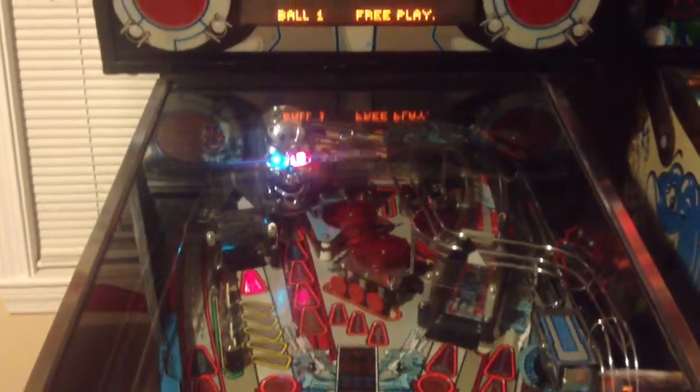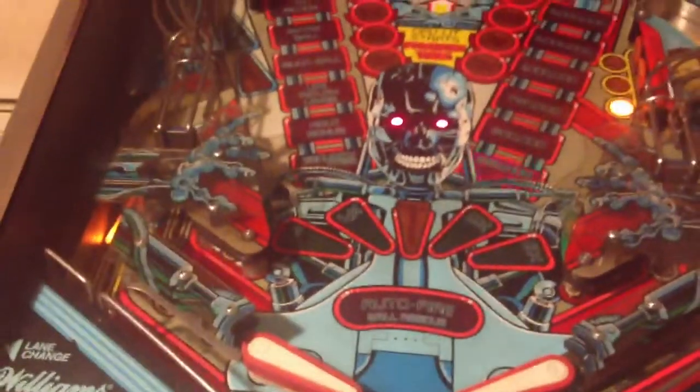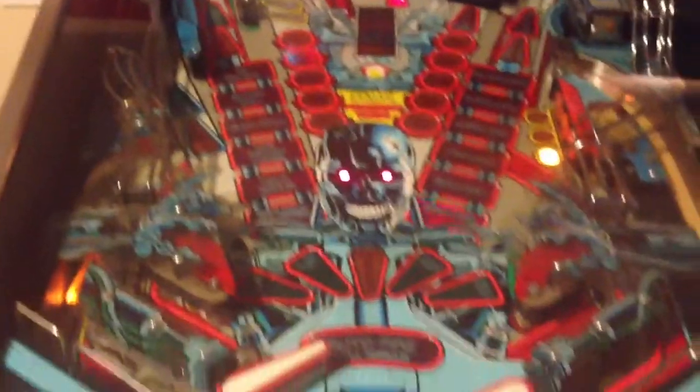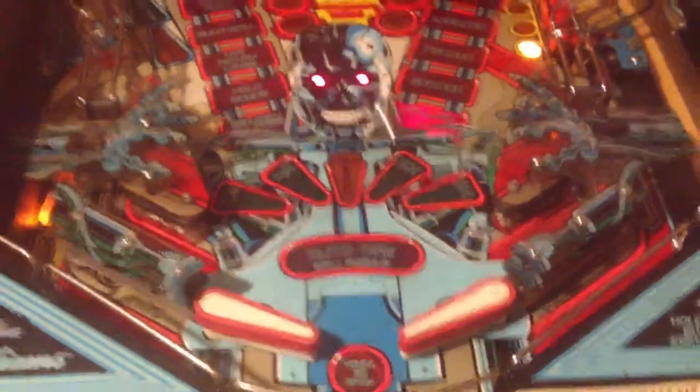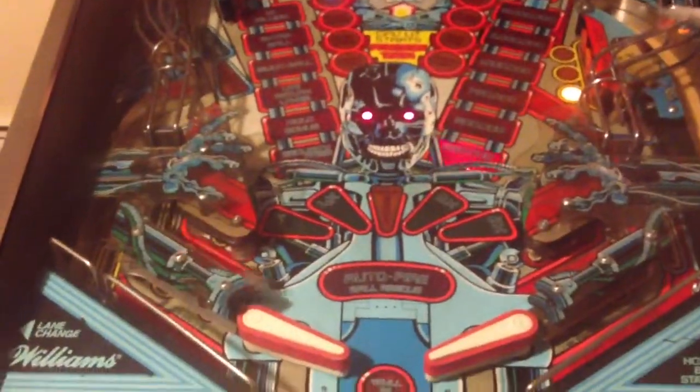I'll hit the start button now. I'll pull the trigger here, and that will launch the ball. I had yellow flippers on here when I took some photographs; now I've got the white ones on, if you're wondering why those changed. I had one that had broken away from the shaft.